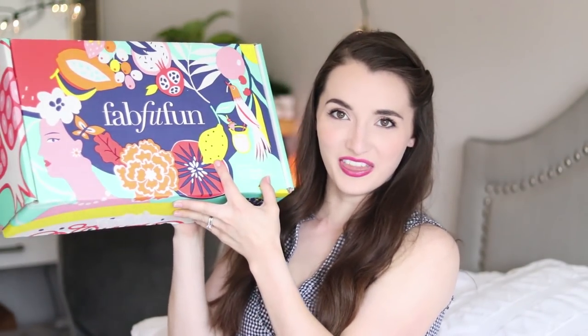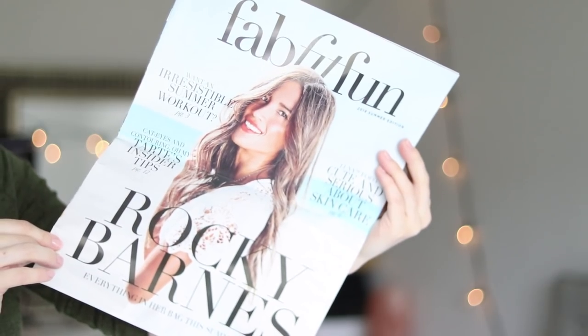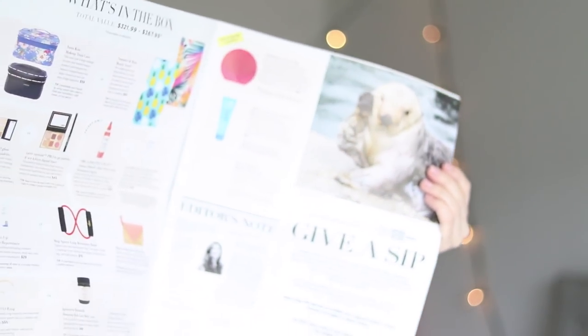I just feel so blessed to be able to get this and go through it. It is like a treat, and actually this video — the day it goes up — is my birthday, my 26th birthday. So I feel like I'm getting a gift for my birthday, and you guys get to unbox this with me. I love the tropical theme of this box, and they have their newsletter. I know this gal — oh my gosh, this is Rocky Barnes. I have followed her Instagram page for years; she's a friend of a friend. They sent out a magazine-style newsletter that's also your guide to what's in the box, the full retail value of each item, and information behind them.